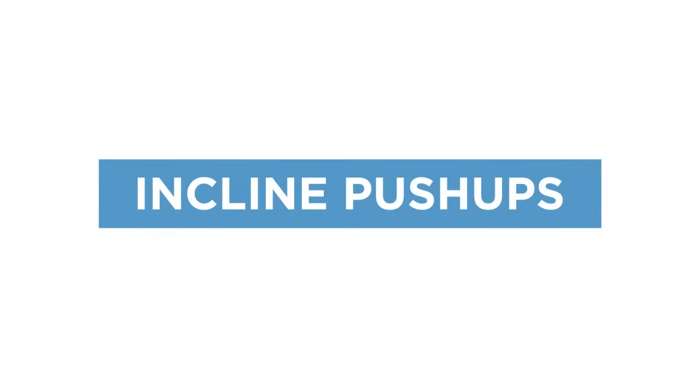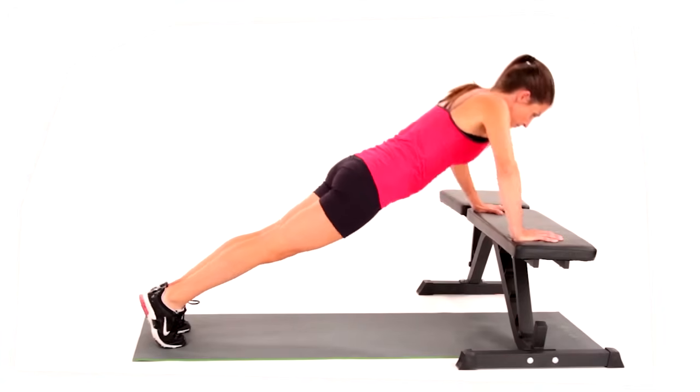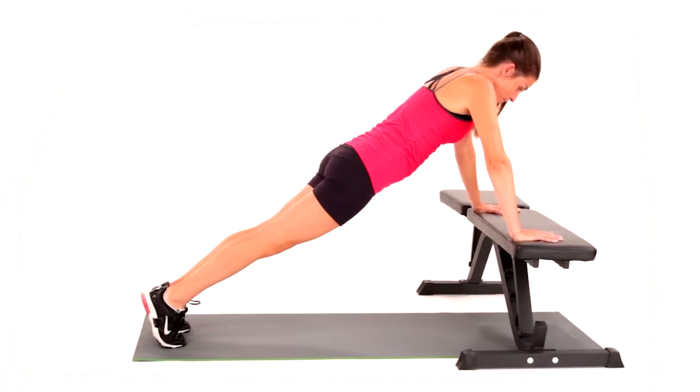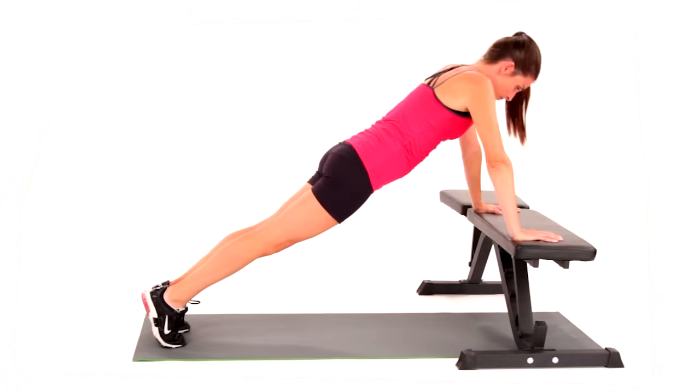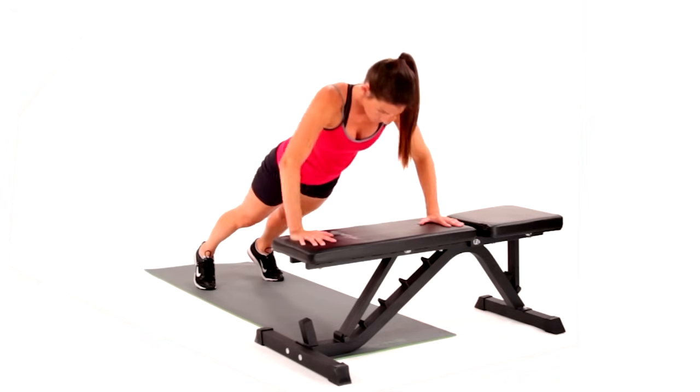The incline push-up is a core exercise for upper body muscular endurance. Incline means that it is performed with the hands propped higher than the feet. This changes the leverage, lightens the load, and makes this version easier than a standard push-up.